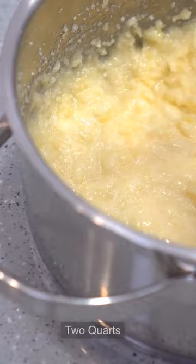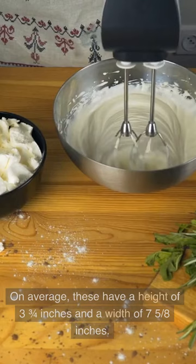2 Quarts: The smallest bowl in your collection is the 2 Quart Mixing Bowl. On average, these have a height of 3 and 3 quarters inches and a width of 7 and 5 eighths inches.